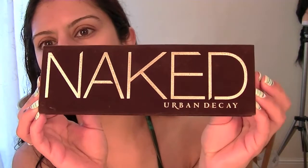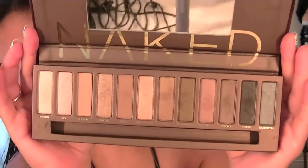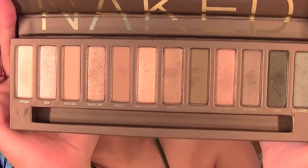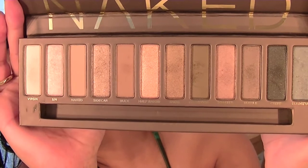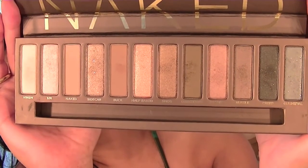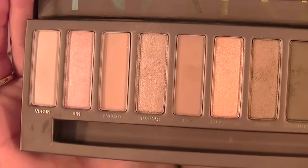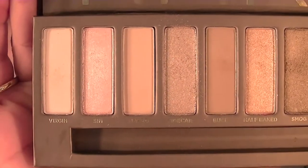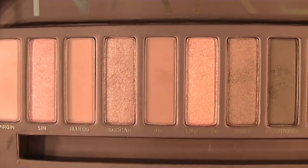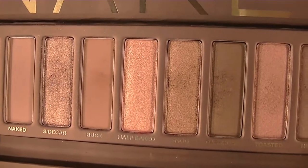The MAC palette is my professional palette that I use on clients, so I don't use it too much on myself. This one is for me and I've been using it every day for a few weeks now, and I've noticed some colour comparisons I can share with you today. My MAC palette contains 26 colours; this contains 12, and running through them, it makes a great everyday nude bridal palette. You can create smoky looks, daytime looks, and bridal looks.